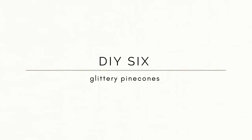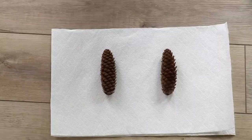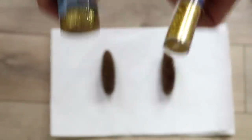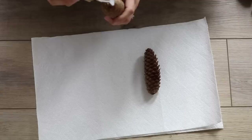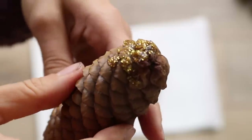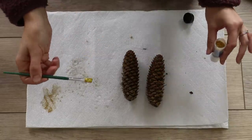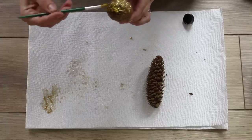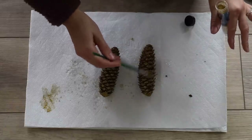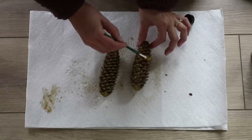DIY number six brings us to glittery pine cones, inspired by Pottery Barn — larger ones are $9.50 each or picks are $4.50. I went into my backyard to find pine cones and sprayed them down with an alcohol-based solution to kill anything living inside, then let them dry before adding glitter glue from Dollar General. Looking more closely at the inspiration image, I noticed theirs had much more glitter, so I added extra using dry glitter, shaking it on and then shaking off the excess.